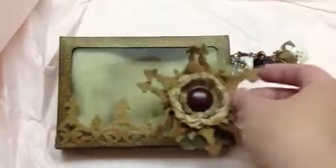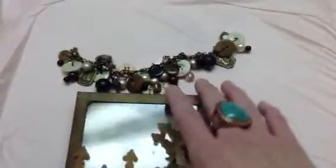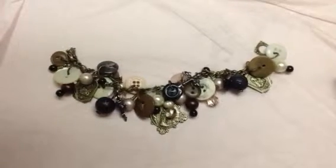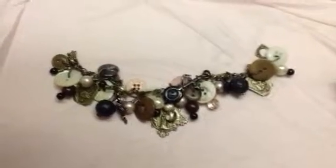Hopefully you can see how beautiful this is and it just took a matter of minutes to make. You have a sweet little gift box along with the sweet little charm bracelet. Thanks so much for watching. I hope you'll check out all the other entries in the contest and have a fabulous, fabulous day.